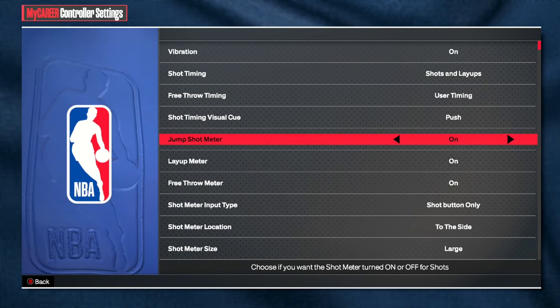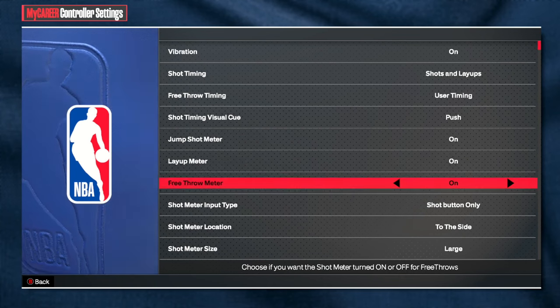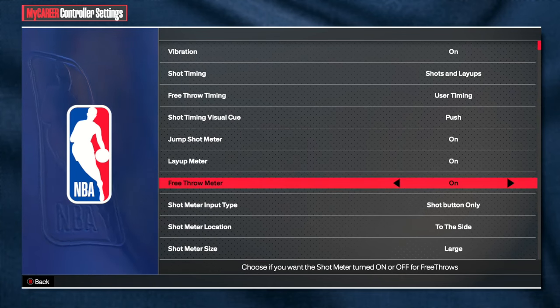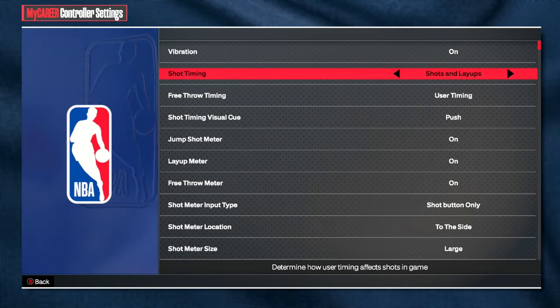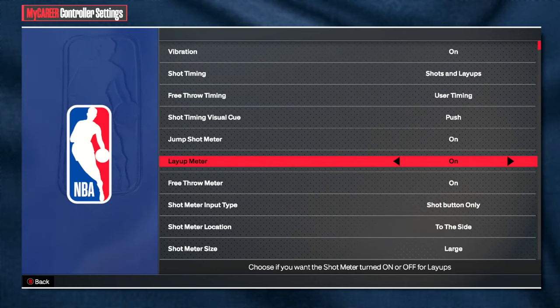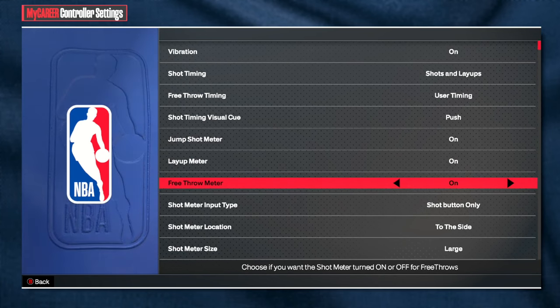Instead of just free throws on or off, they now have it broken into jump shot meter, layup meter, and free throw meter, so you can turn off each one individually. You can keep layup timing on with the layup meter off — there's a whole ton of different things you can do, it's basically just up to you.